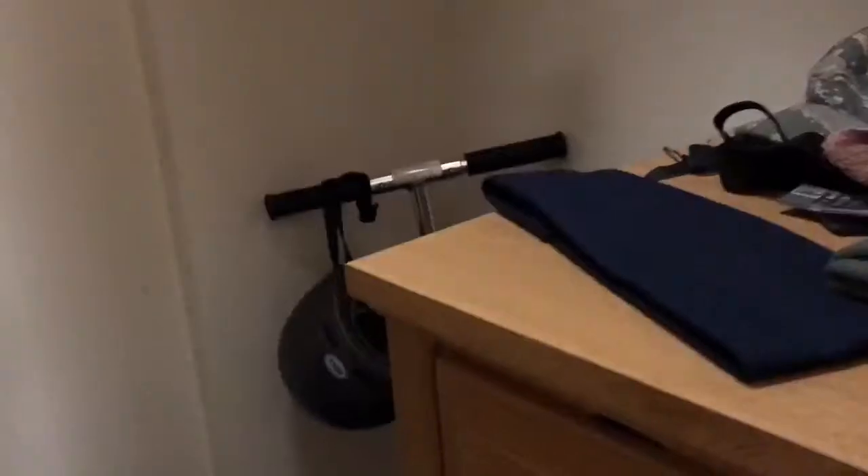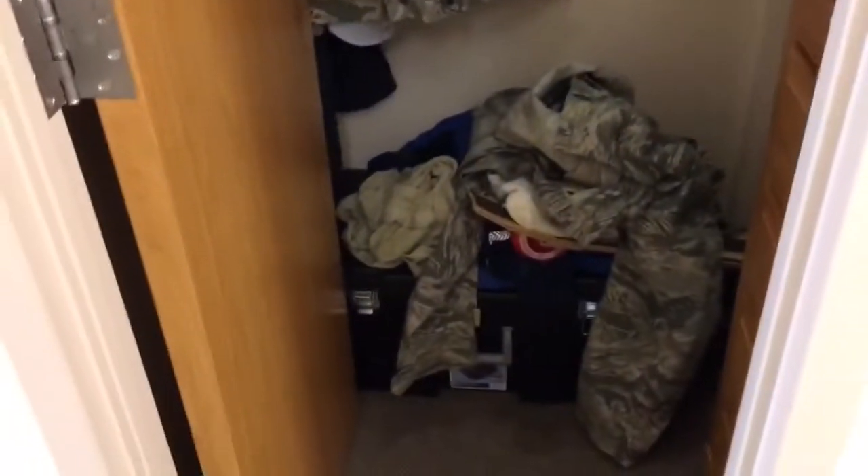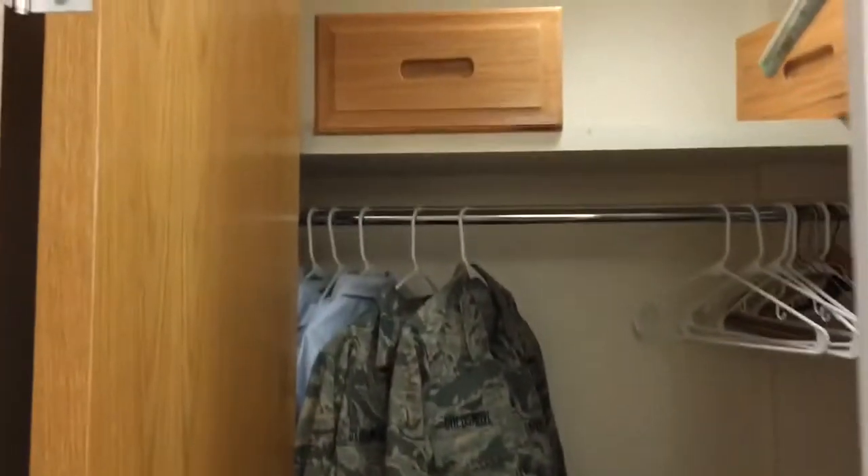I'll open the closet real quick. It's a very, very small closet. I gotta do laundry — I gotta throw laundry in here cause we've been doing a bunch of briefings, so don't mind the mess. Xbox — and I got me a scooter the other day so I can travel faster. I still got cleaning to do; it's been really busy. I think we've put up a GI party, so it won't be too bad.